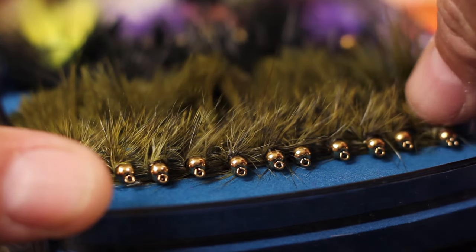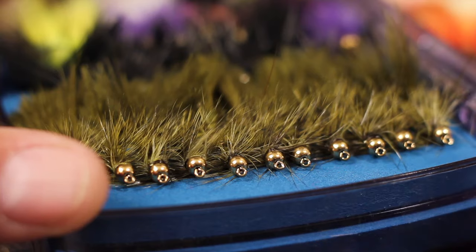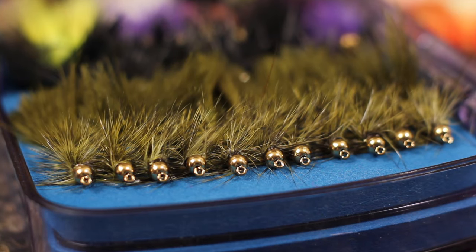It's hard to have too many bead head woolly buggers. Olive, black, and brown are perennial favorites.